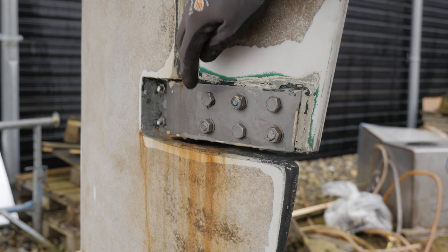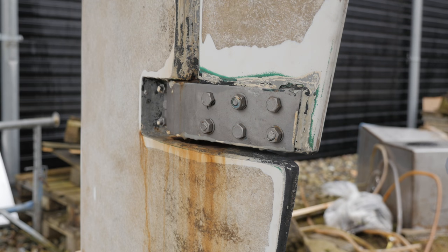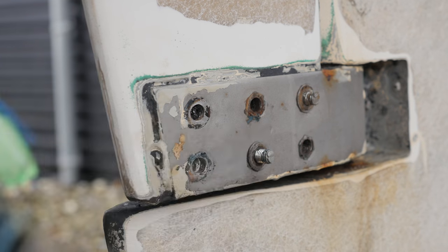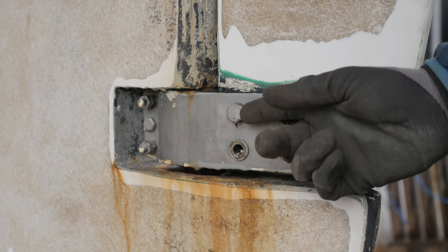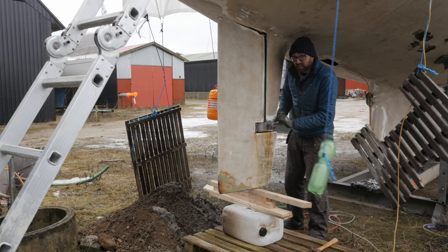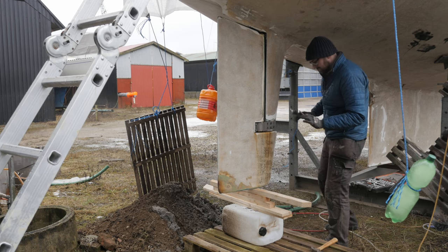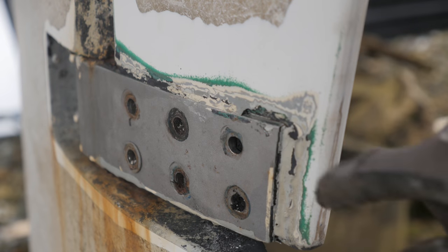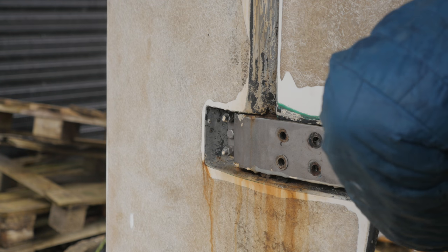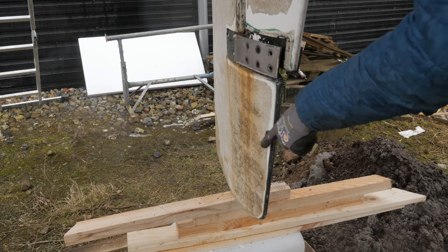The rudder is attached to the skeg with six bolts, alternating directions so that the nut faces one way on three of them and the other way on the other three. I have absolutely no idea what will happen once I remove that last bolt. I've put some junk underneath the rudder just to support it and keep it from sliding out unexpectedly. Okay everyone — engage safety squints. So far, so good. Look at this — there's already a tiny crack here, so this is already starting to separate away from the skeg. I think that is a good sign.